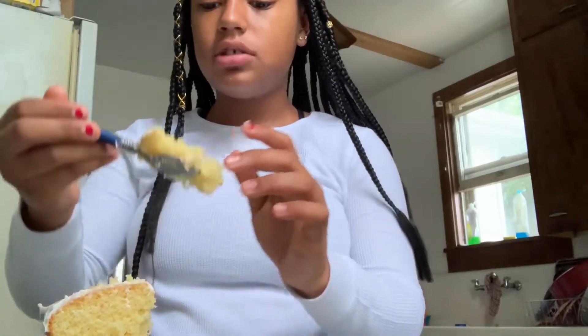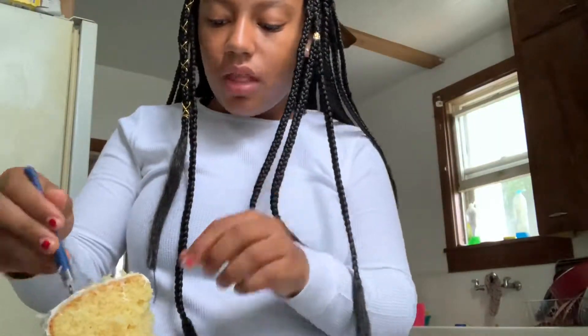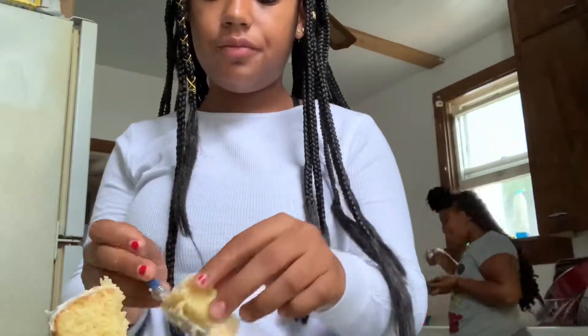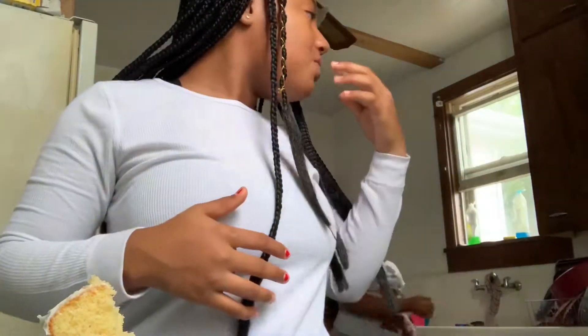It tastes really good! I already tasted it a little bit because it fell off the cake, but it's so good. You got a big old fat piece — it's like half the whole cake. Now all the other pieces have to be small because you guys took a big old piece. I'm taking some for mommy.